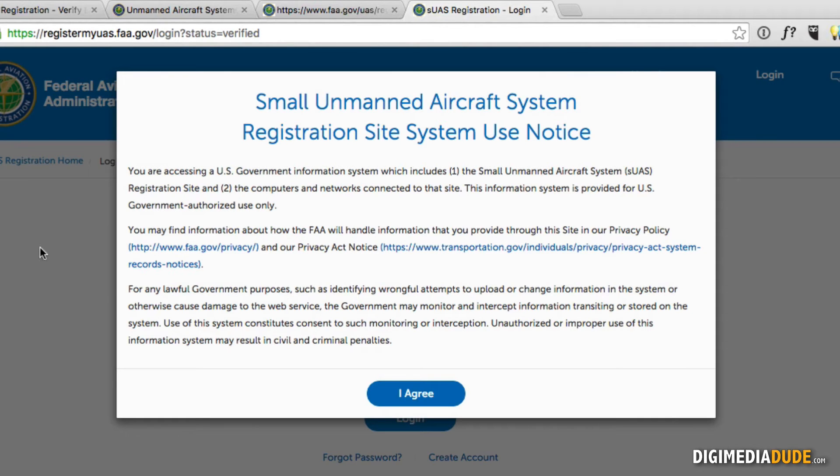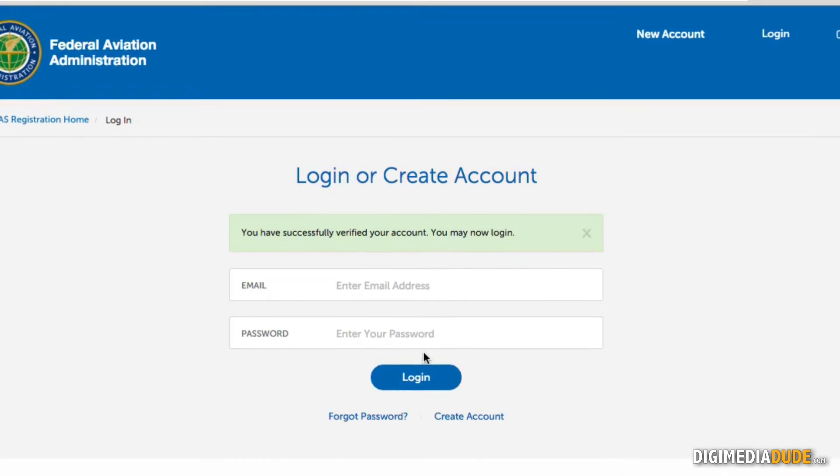I've checked my email and clicked on the verification link, just like any other service. It sends me to a page with a notice that I'm accessing a government website — and then they will implant a little camera inside of me and track me from this point on. No, it doesn't say that. I'm going to click 'Agree' and log in with the email and password I signed up with.